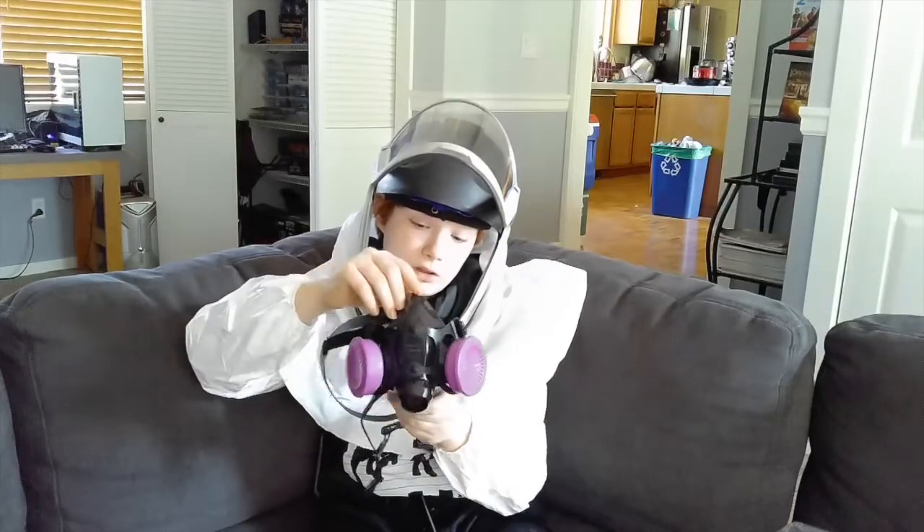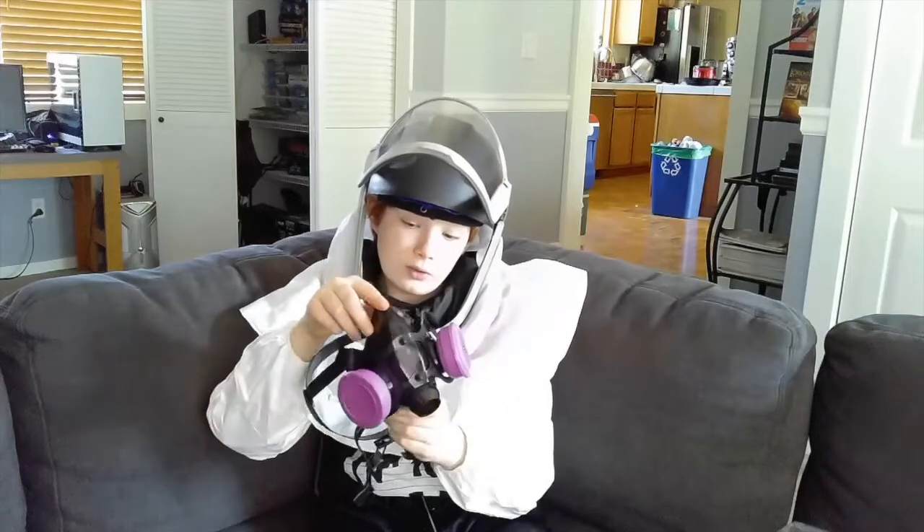I'm going to show you at the end how you can win this respirator, so stay tuned until the end and you'll learn how to get that.